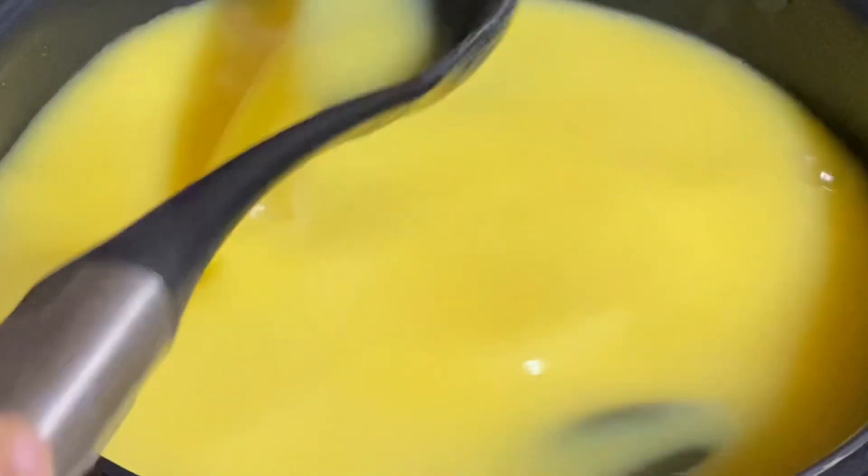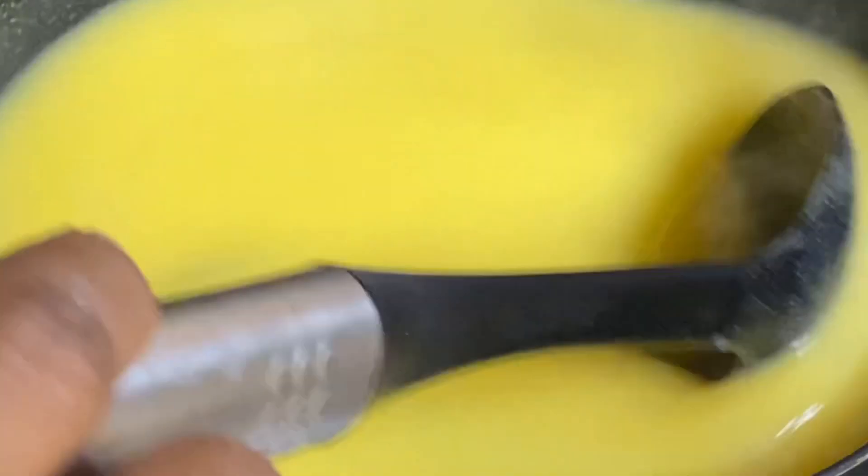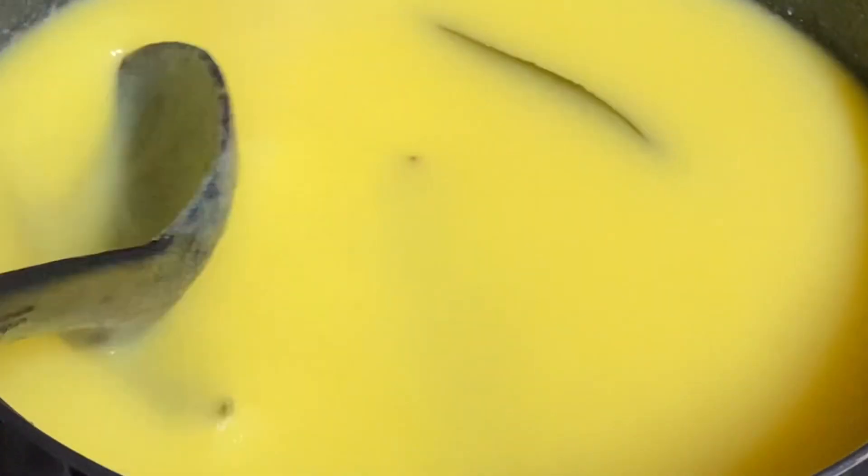Stirring will prevent any lumps. Stir until this becomes thick and smooth, and at this point reduce the heat to its very lowest. Cornmeal porridge is high in fiber, protein, and iron. A bowl of this for breakfast will last you throughout the whole day, and this is so so delicious.